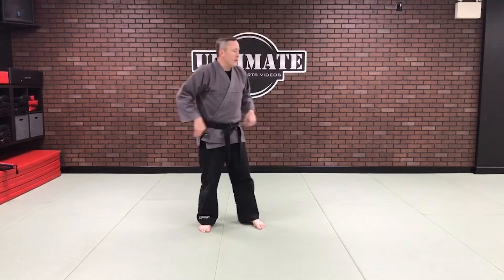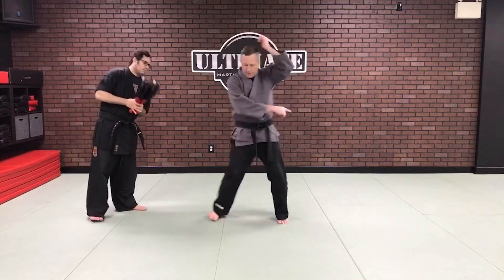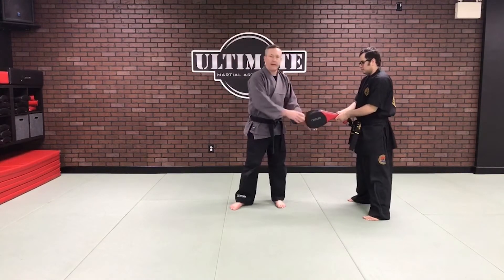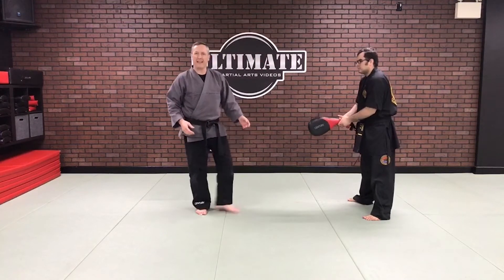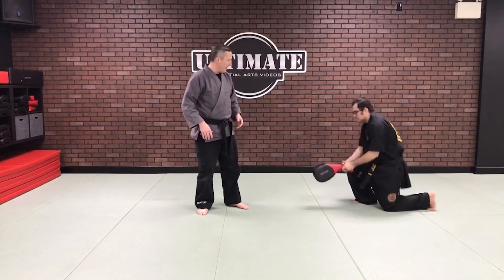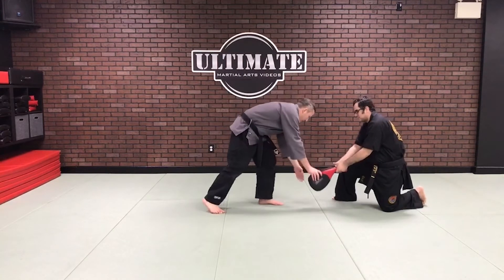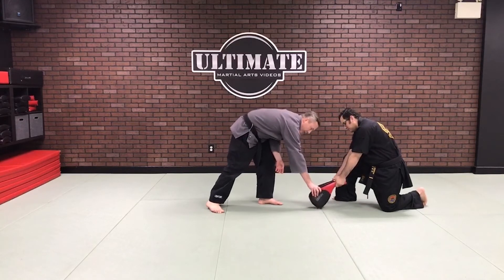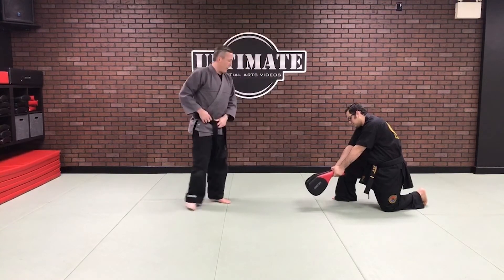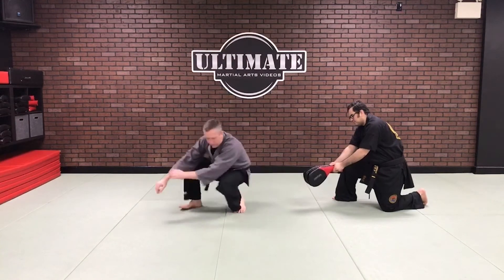Alex, grab the pads. I always use more than one pad — just two today — because it gives me a little resistance. When I hit Alex's leg, his leg isn't a paperweight that just sweeps away; there's some resistance behind it. Alex takes a knee and holds the pad approximately three to six inches off the floor — not down at the floor, because we're hitting about six to eight inches off the floor.